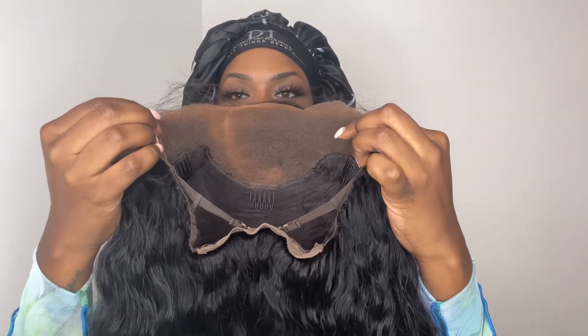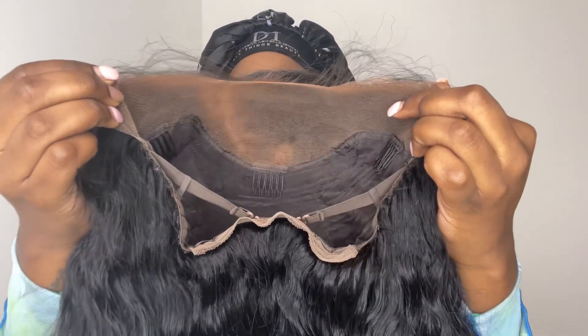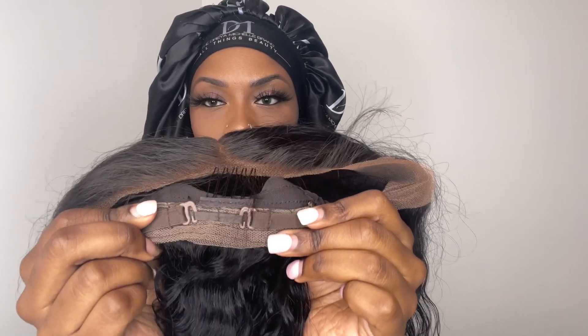Underneath the lace I applied some makeup powder, but only to the spots I'll be showing — that's the parting space and the hairline. Right there in the back is where I hooked my little straps. Underneath I'm going in with a brown stocking cap.